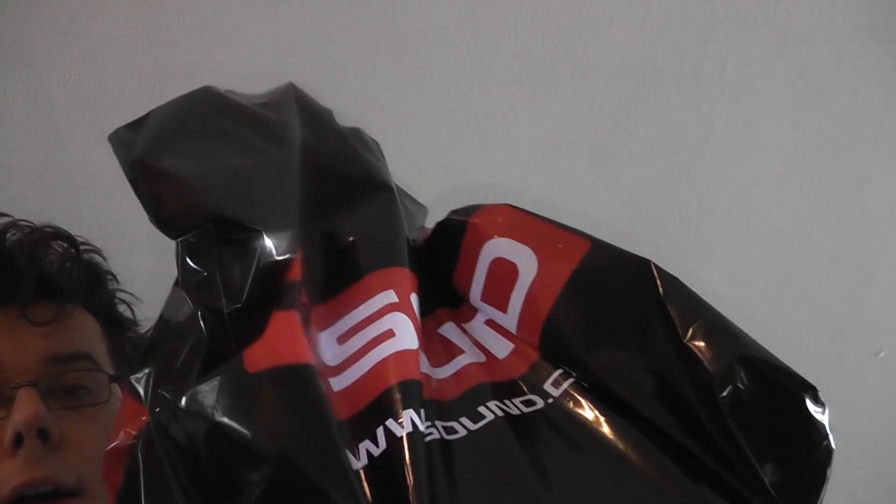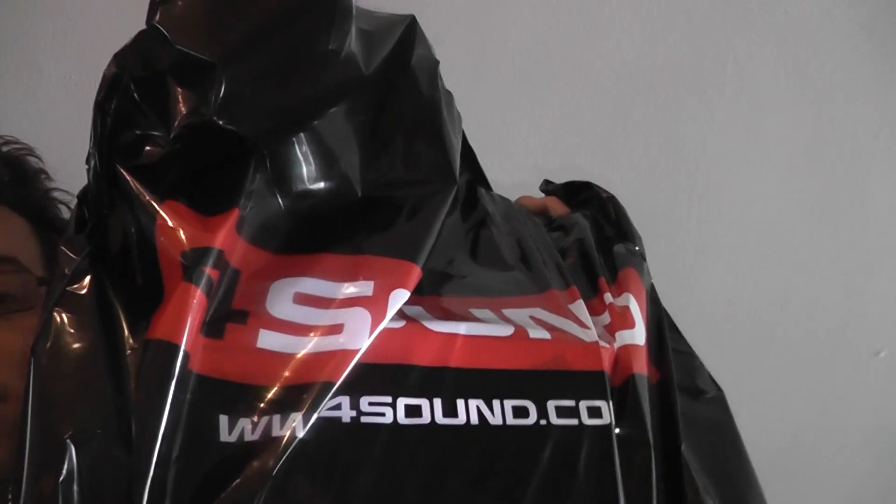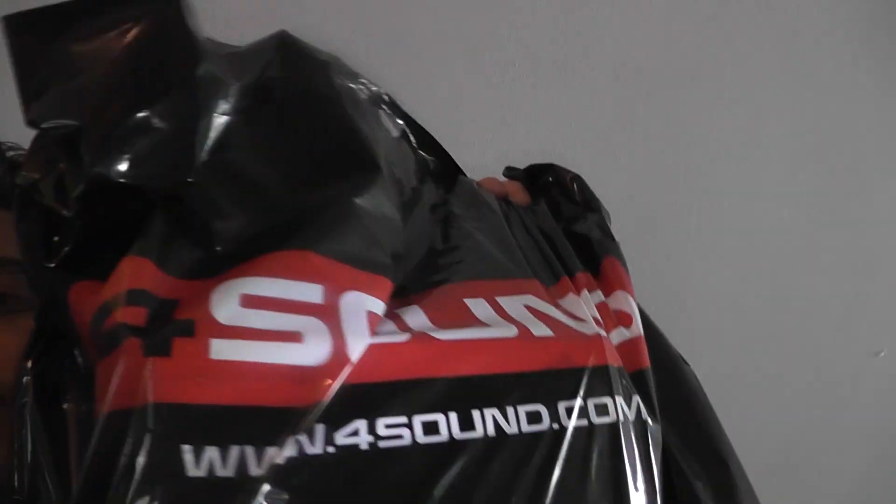So today I bought a new card at 4 Sound — there you go — it's the Norwegian shop. They've got a lot of shops in Norway.